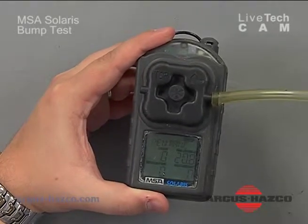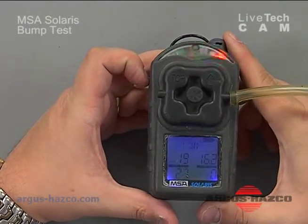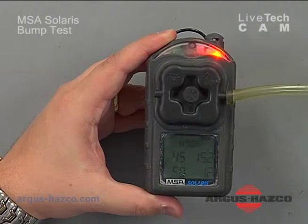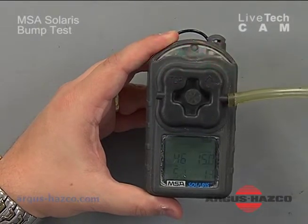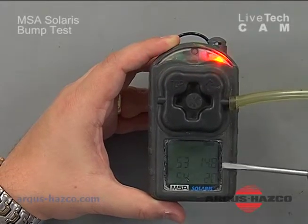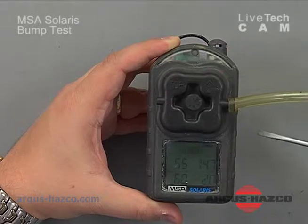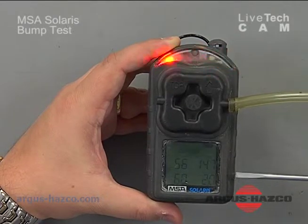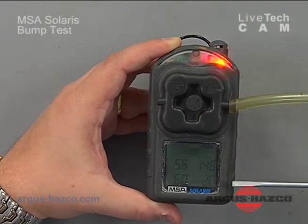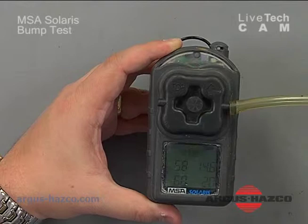I have a half-liter-per-minute regulator connected to the calibration gas cylinder along with tygon tubing to bring the calibration gas to the monitor. I'm going to turn it on and you're going to see the alarm — the vibratory and audible going off. It's showing a low alarm condition and a high alarm condition. I'm looking for 58% LEL, 15% oxygen, 60 ppm CO, and 20 ppm H2S. If the readings are within plus or minus 5, 10, 15, or 20% depending on your company's standard, there's no need to calibrate — and at this point it is within tolerance.